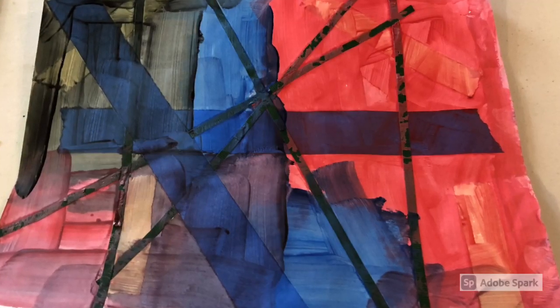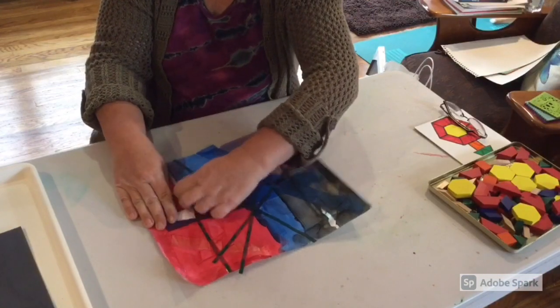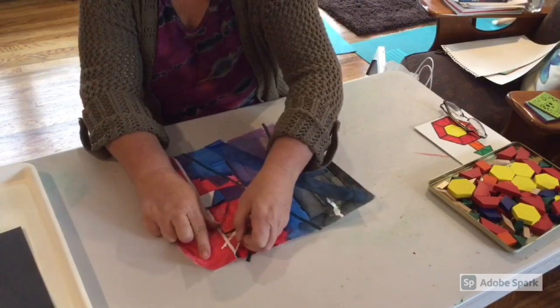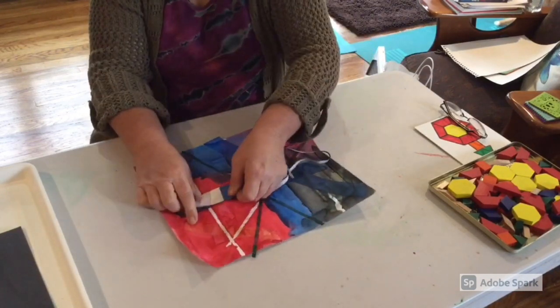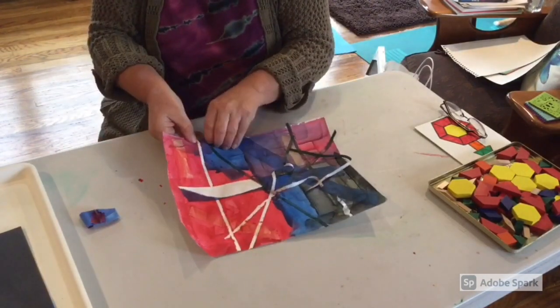Allow the painting to dry. When it's completely dry you can begin removing the tape. For my project I used floral tape and masking tape. I recommend electrical tape especially if you want children to remove the tape, because this tape was somewhat difficult to remove.